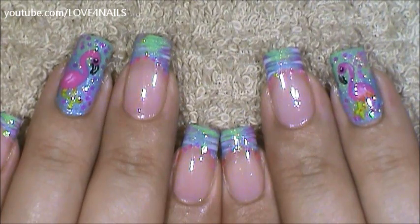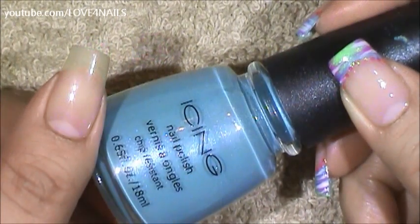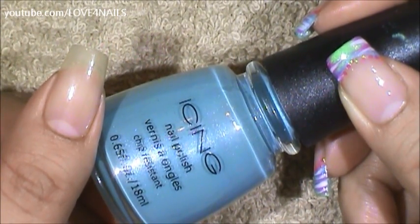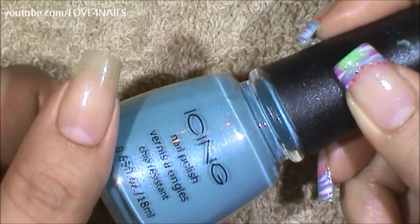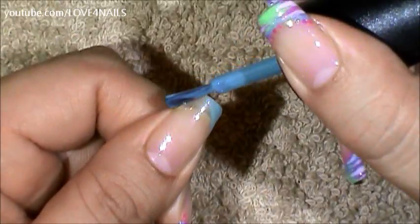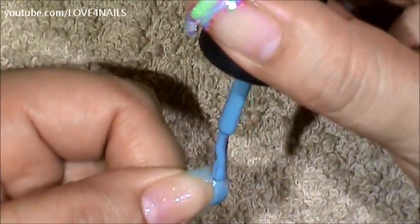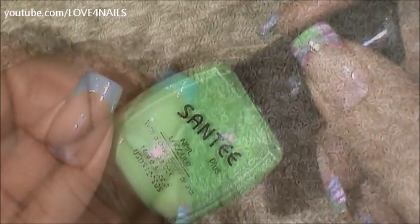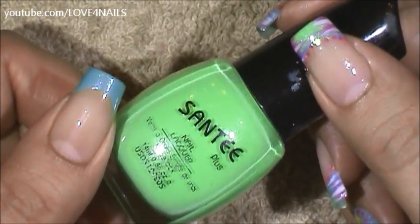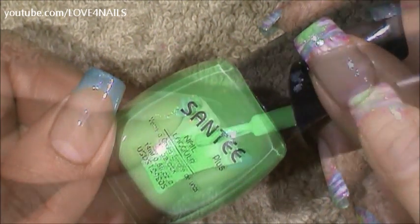That's how you're going to get the ring finger part of this nail art design done. Now let's move over to the French manicure part of this design. I'm going to begin by using the same light blue nail polish I used over my ring finger, except this time I'm going to be creating a French manicure. Now I'm going to be applying the green nail polish to the very tips of my blue French manicure with a makeup sponge.